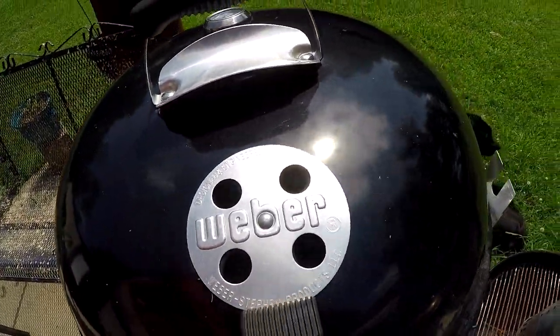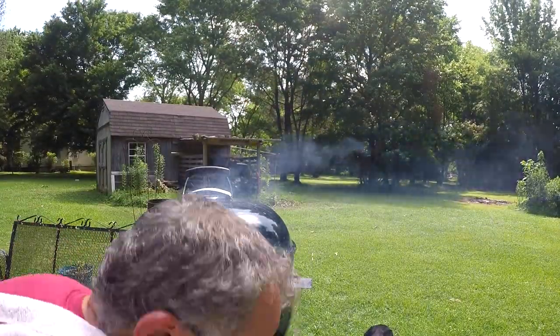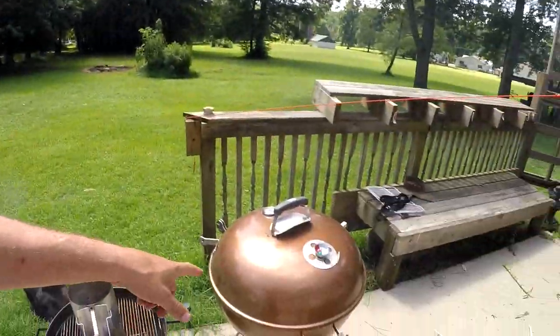I've got that top vent wide open, and the bottom vent wide open as well. Get that up to temperature and while that's going I'm going to work on this other one.